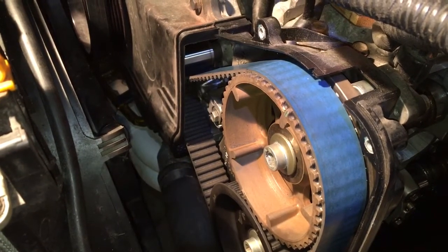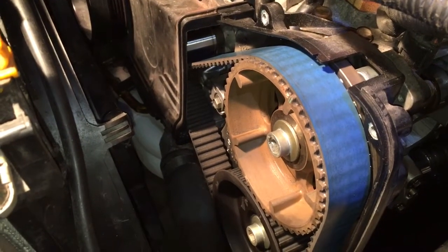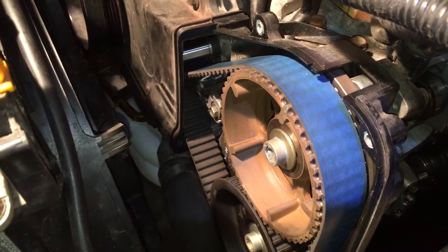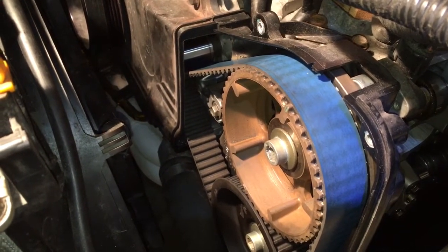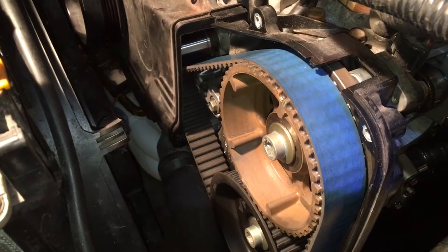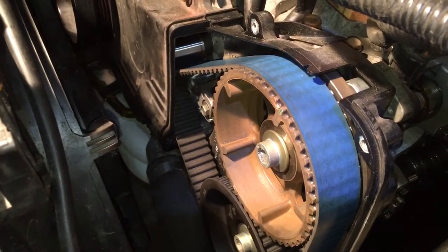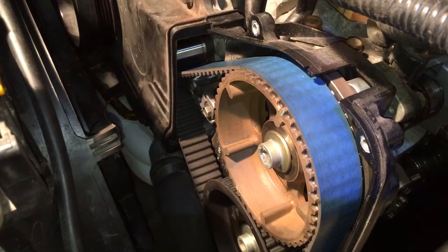Nothing's gathered on the idlers causing timing belt issues. 5,000 miles on this belt and it's still looking good — just wanted to show some actual evidence that it's good. Alright guys, thanks.